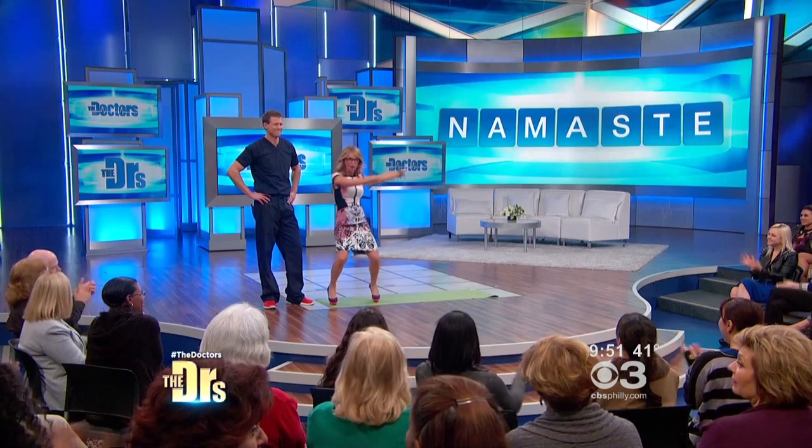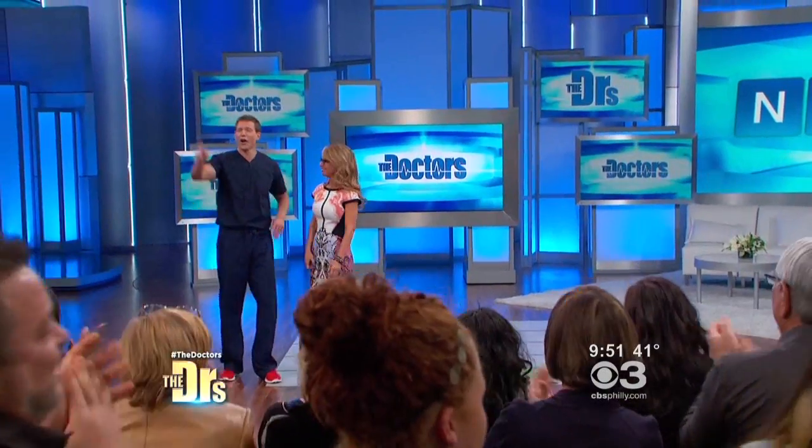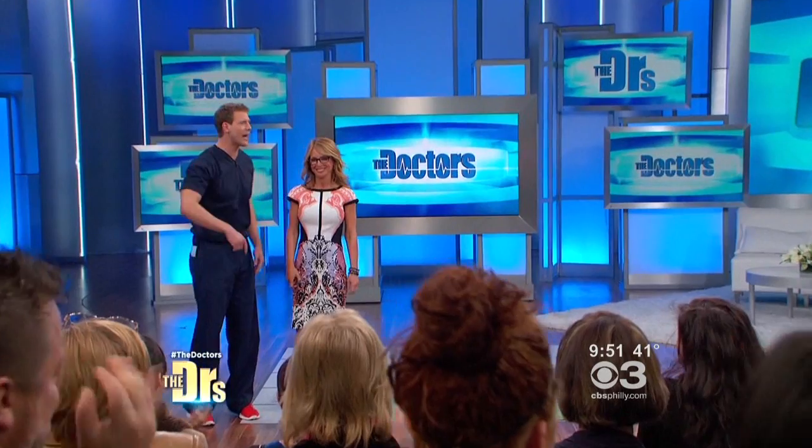Enter at doctorstv.com for a chance to win a pair of beta-brand yoga pants, which I'm not sporting. So you're going over the $100 gift card. Enjoy it.